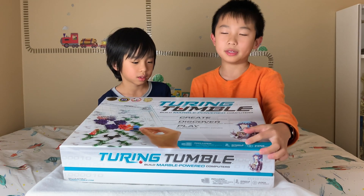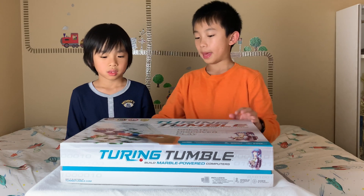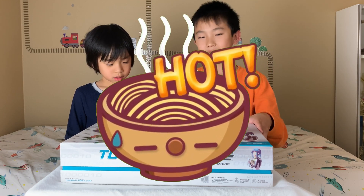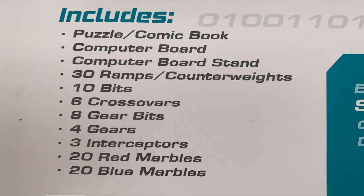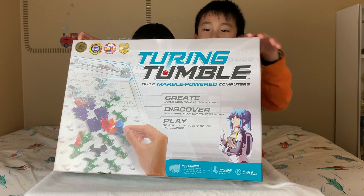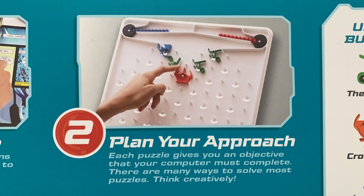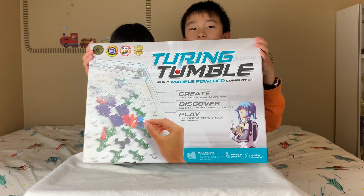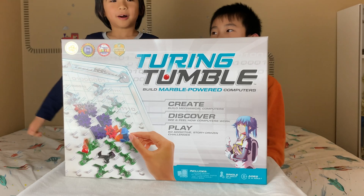This game is for ages 8 and up. You can play it with a single player or with multiple people. This game has won numerous awards including the Dice Tower Seal of Excellence. On the back, they list the contents of everything and also show you how this thing works. Step 1 is choose a puzzle, step 2 is plan your approach, step 3 is build a computer, and step 4 is start the computer. This box is big!